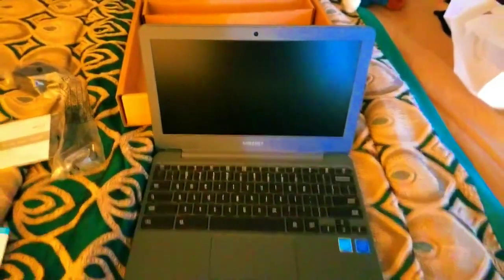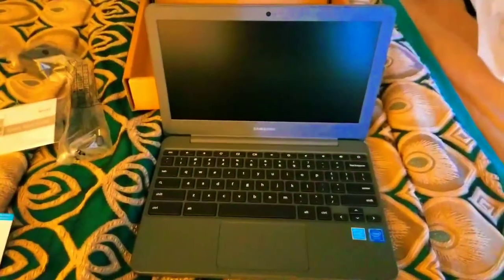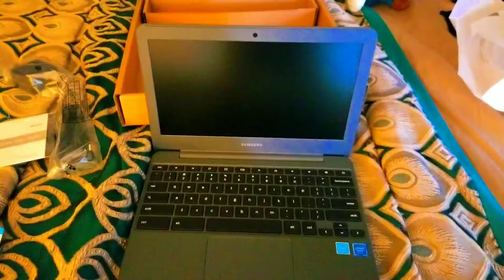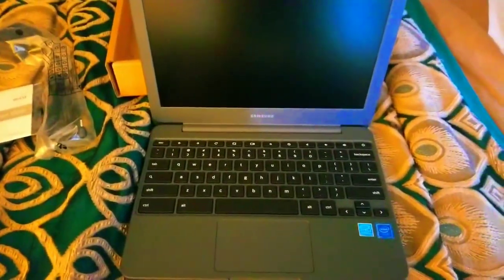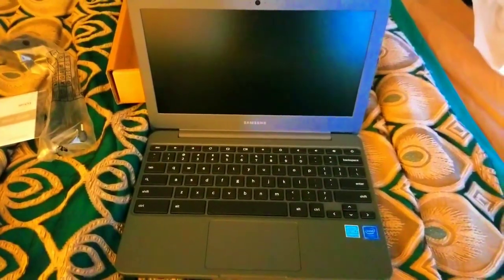So that's the unboxing video of the Samsung Chromebook. What do you think about this? Leave a comment and tell me the things you want to know. And don't forget to subscribe to my channel. Oh, and also follow me on Instagram — the only social media. This is SlimBrami, signing off.